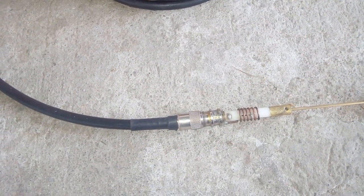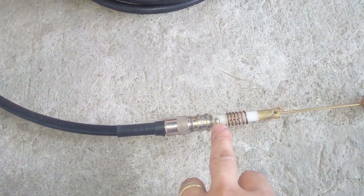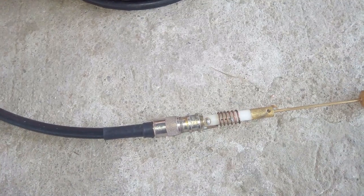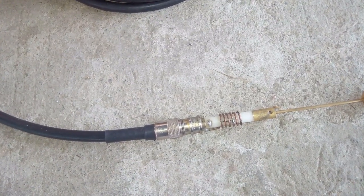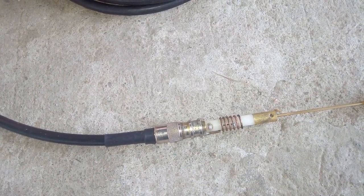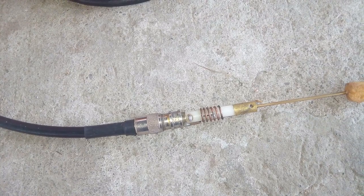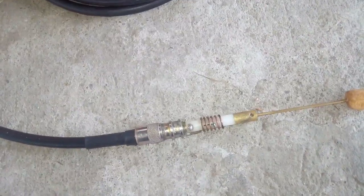The usual problem with this antenna once it stops working is the breaking down of the capacitor used to tune the antenna. This type of antenna only requires a small capacitance to make it resonate on the design frequency. The original design frequency of this antenna is from 144 to 148 MHz, and it can be used from 140 to 150 MHz.